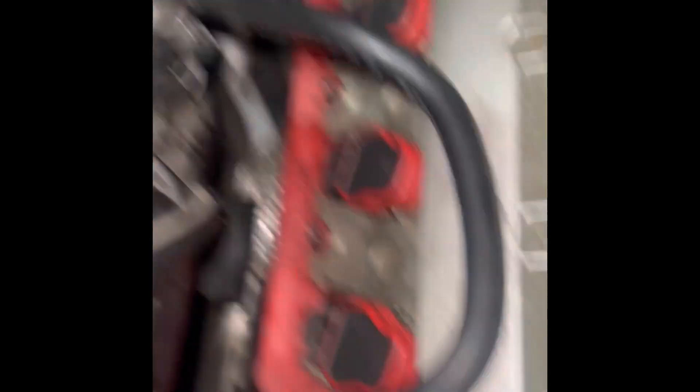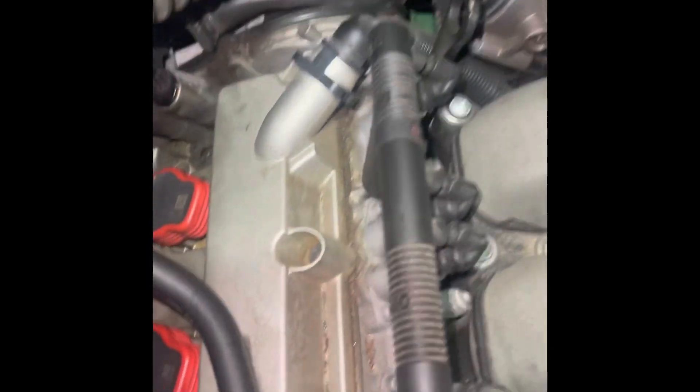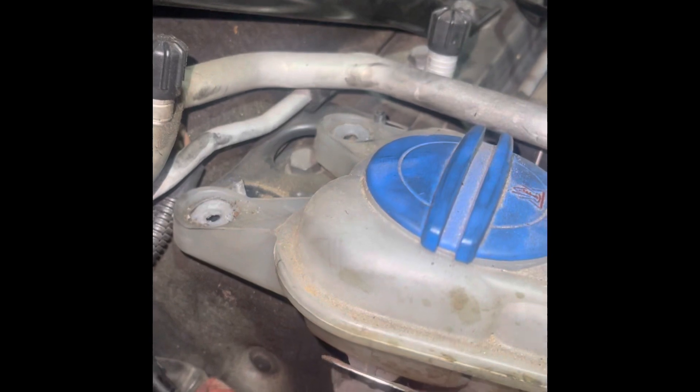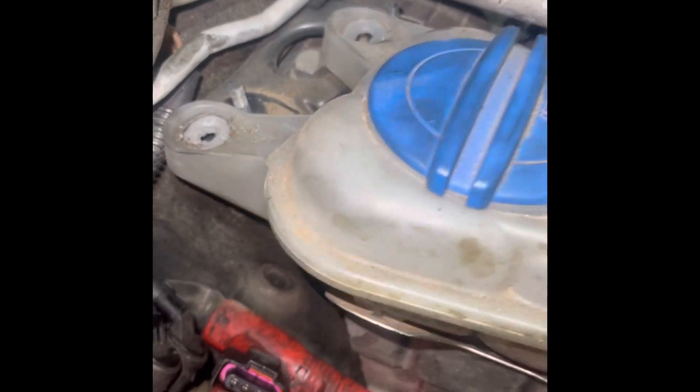All right, gang. We already did the passenger side. To do the passenger side, it's pretty self-explanatory — just going to remove the air intake, held in by those two clamps and, of course, a flathead. In order to get this middle ignition coil out, you're going to have to remove the two studs that hold the coolant reservoir on. Once you remove that, you can see they pull right on up.